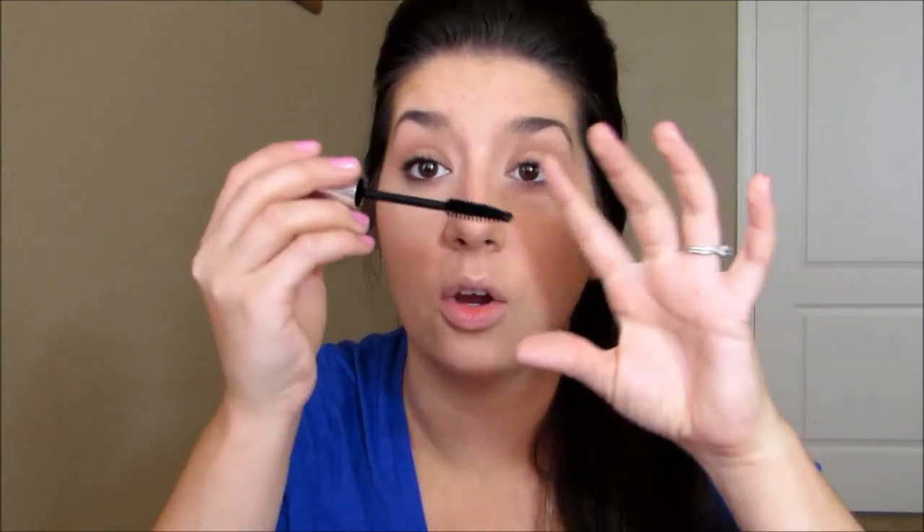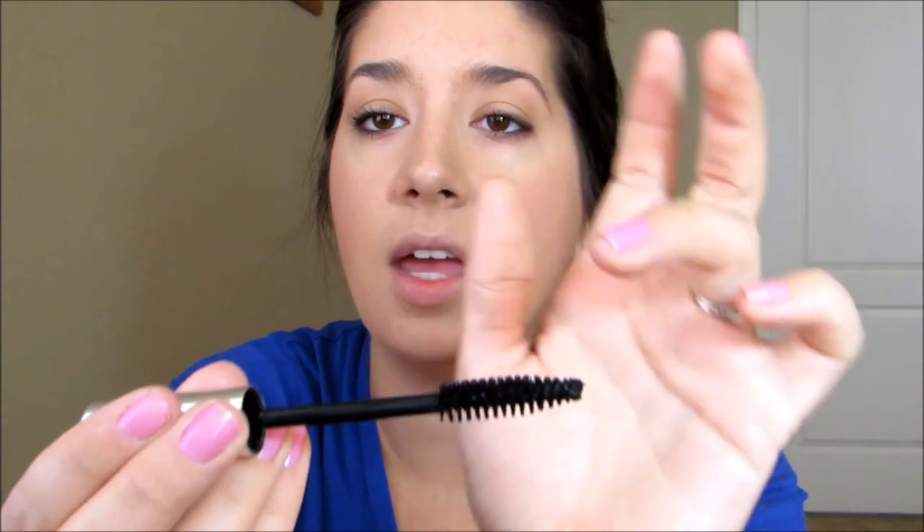I'm finishing off the eyes with the Neutrogena Healthy Volume Mascara. I am in love with this brush — it is big, it's bushy, it's not one of those synthetic ones. It's got those hair bristles and I just kind of blink through it a couple times, give it a little wiggle on the ends. You can use the tip because it tapers off at the end to really get in there and get specific lashes and just lengthen them up.